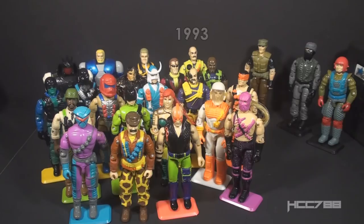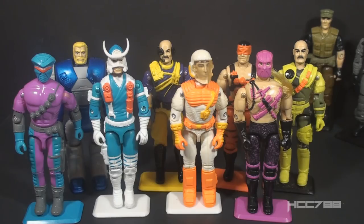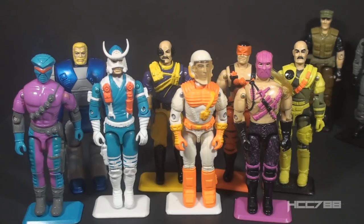1993 is an intimidating year to collect. There was a massive amount of product that year. There are dozens of carded figures, numerous sub-teams, and multiple mail-away sets. 1993 had almost double the product of a standard year in the vintage G.I. Joe era. 1993 also represents the year G.I. Joe went heavily into brightly colored figures and vehicles. There was more science fiction, there were more ninjas, there were even Street Fighter figures — if you consider them to be part of G.I. Joe, which I do not. If you were a fan of old-school G.I. Joe, the toys on the pegs may not have appealed to you. The mail-away sets offered an alternative.